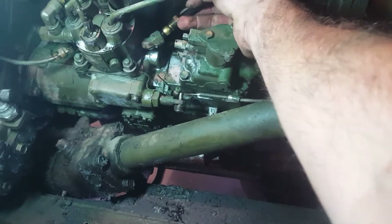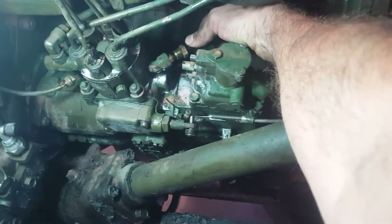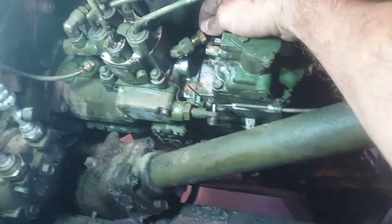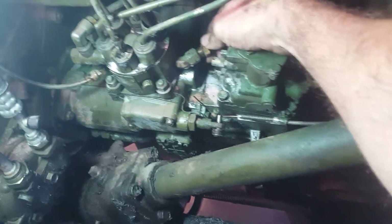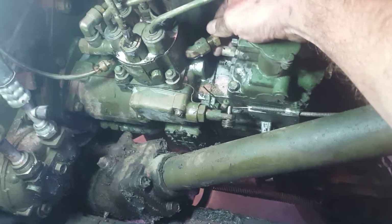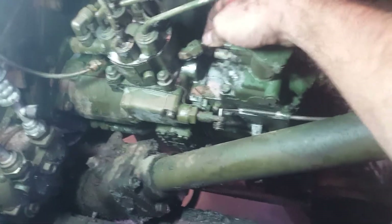Slide the line into the port as far as it'll go. Then slide your other fitting and crush ferrule up, make sure it's fully seated, and start threading the fitting in — which sometimes they'll fight you, as this one kind of is.